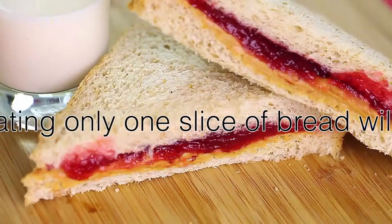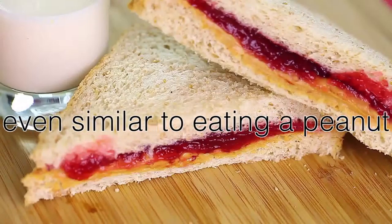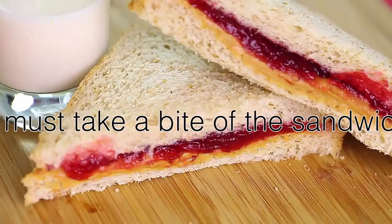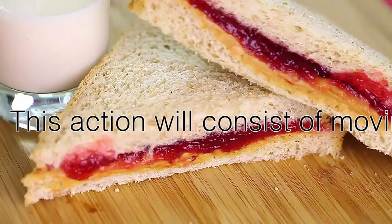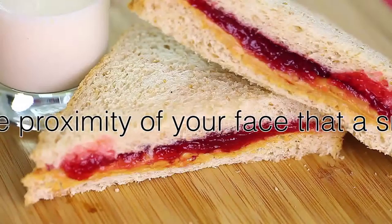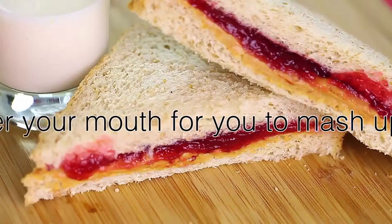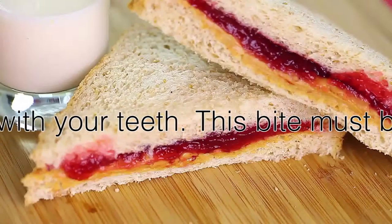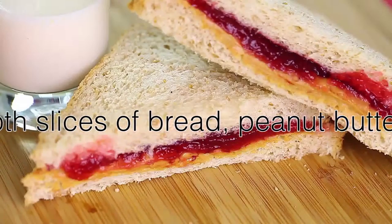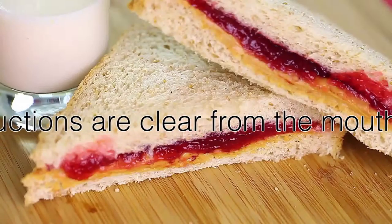Next, you must take a bite of the sandwich. This action will consist of moving the sandwich within close proximity of your mouth. A small bite of the sandwich will enter your mouth for you to chew with your teeth. This bite must include both slices of bread, peanut butter, and jelly. Make sure that all instructions are followed, not excluding peanut butter, jelly, bread, or any combination of said ingredients.